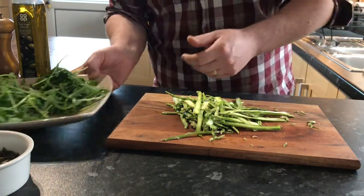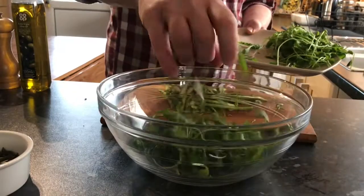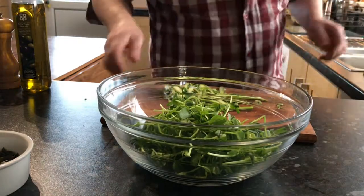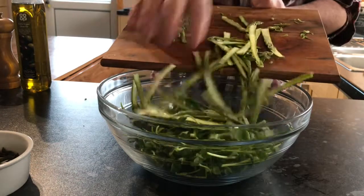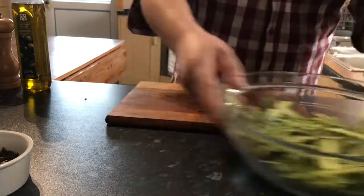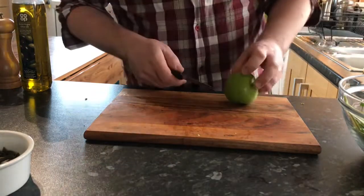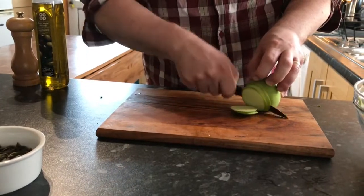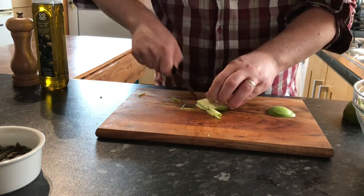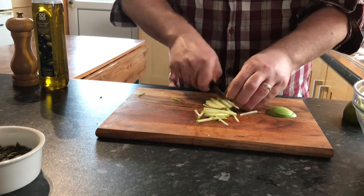First of all I'm going to take our salad leaf - our peppery wild rocket and our sweet pea shoots - and toss them into a bowl with the asparagus ribbons. I'm also going to take some apple and cut it into thin matchsticks to add some more crunch to our salad. We want to work quickly at this stage because we don't want the apple turning black.